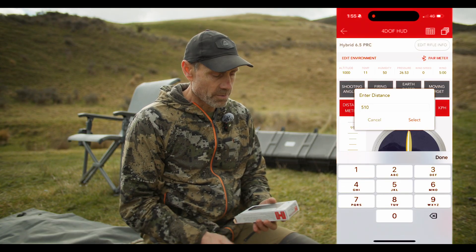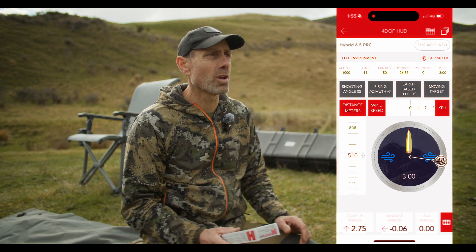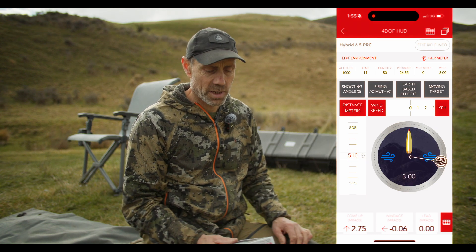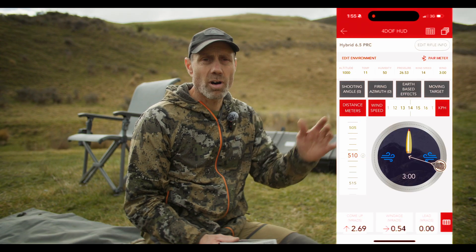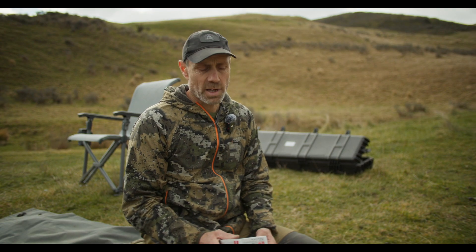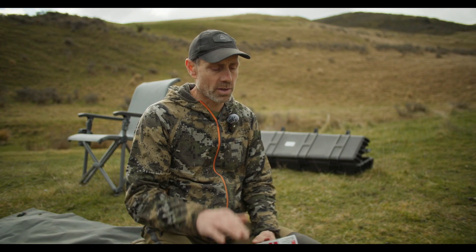Every barrel shoots differently, so that's our baseline. We're going to shoot that and see if it hits high or low on our plate out there at 510 meters, and depending on where it is we'll adjust the velocity in the app either higher or lower to match the bullet impact on the target. If you're impacting high you need to increase the speed in your app to bring the elevation down, and if you're impacting low you need to bring the velocity down in the app, which will make you dial up more to get to center.